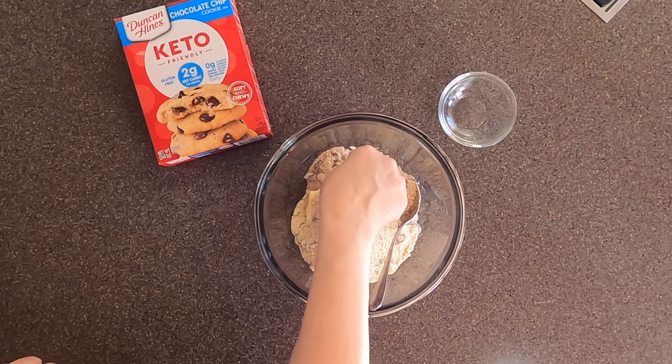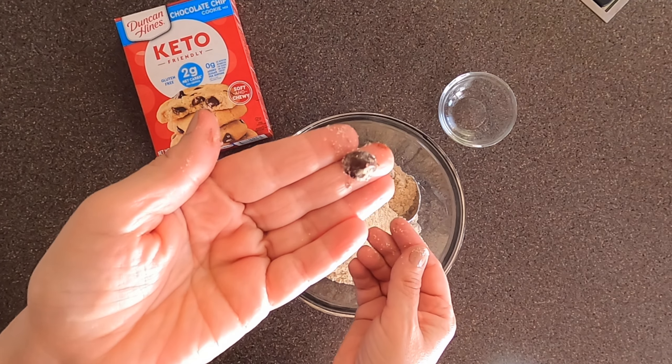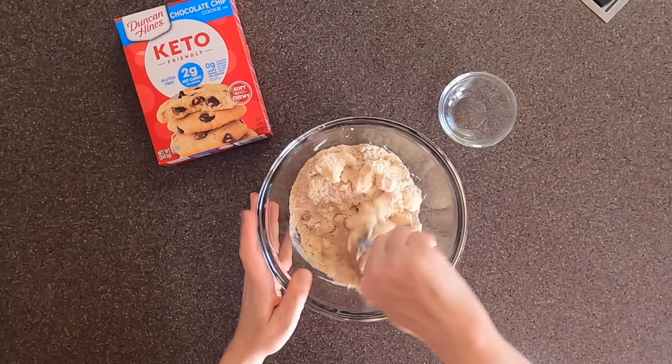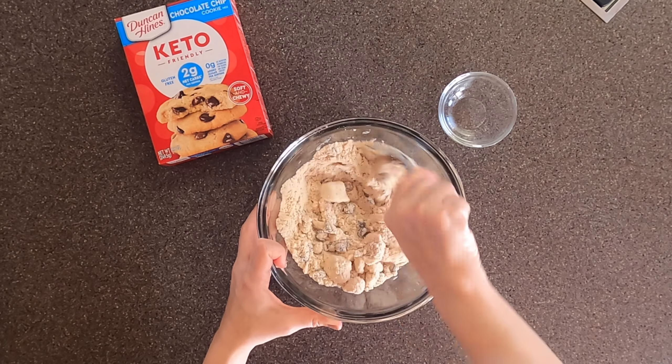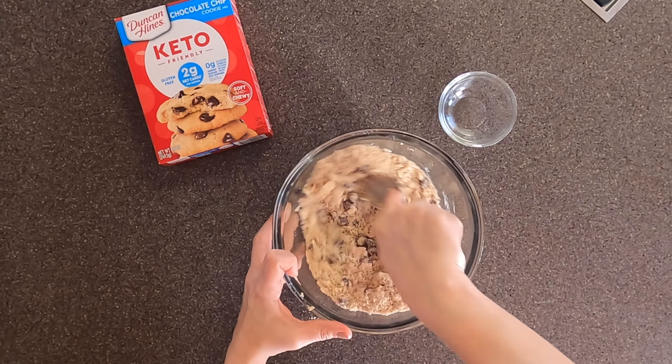I'm going to add the mix to my butter. I just wanted to show you the chocolate chips — they're pretty large, more of a disc shape than a traditional chocolate chip. I'm going to mix the butter into the mix until a streusel consistency forms. Then once you have that streusel consistency, you can go ahead and add your water and stir until a traditional cookie dough forms.